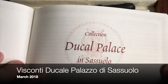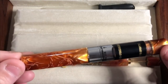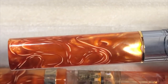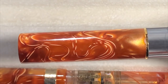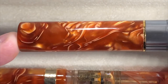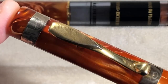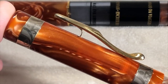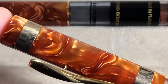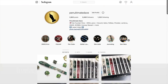Welcome to another pen video from me, Penultimate Dave. Today I'm going to do a slightly different video. I've now been doing this YouTube journey of fountain pen reviews for just over a year — I started at the end of March 2018, it's now May 2019. I wanted to do this video for a couple months now, and I want to go over what I've done in the last year, what I'm doing now, and what I'm looking to do in the future.